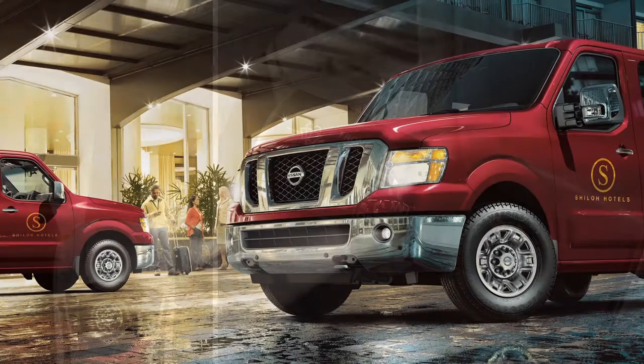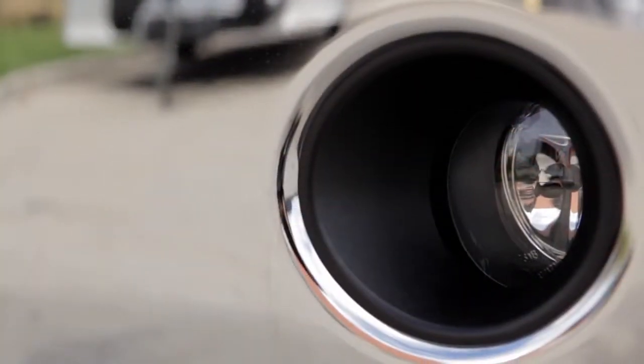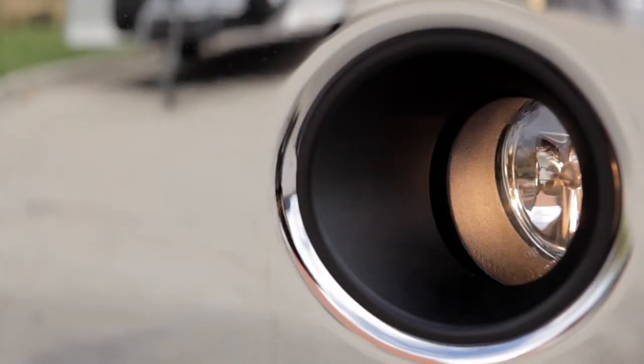Fog lights create a wide beam pattern, focused lower than the headlights. This minimizes reflected light and helps you see better in foggy conditions.